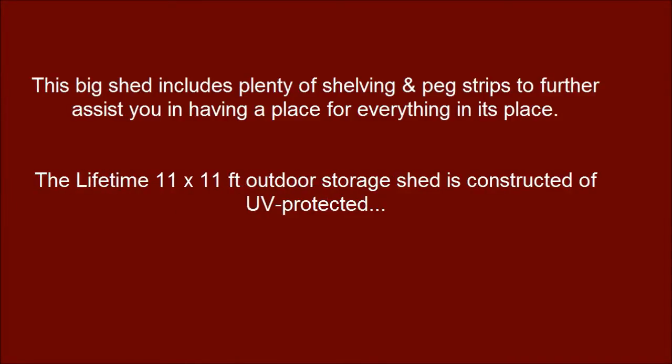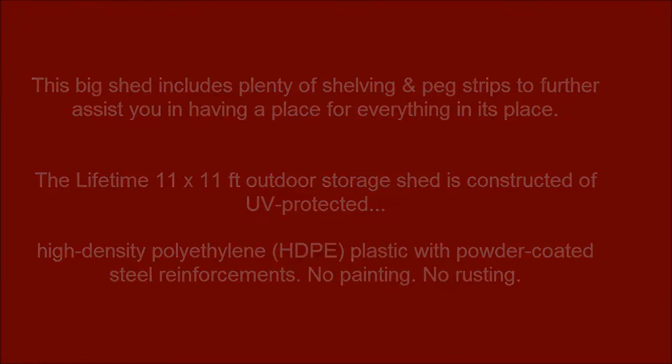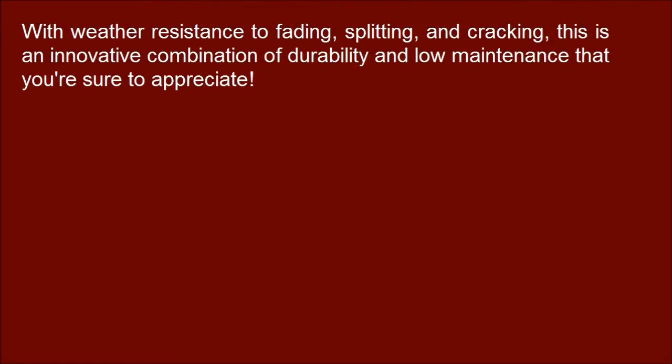The Lifetime 11 x 11 feet outdoor storage shed is constructed of UV-protected high-density polyethylene (HDPE) plastic with powder-coated steel reinforcements. No painting, no rusting. With weather resistance to fading, splitting, and cracking, this is an innovative combination of durability and low maintenance that you're sure to appreciate.